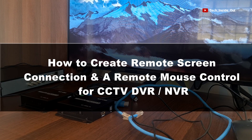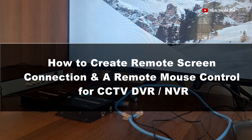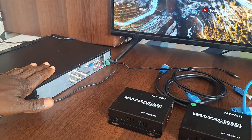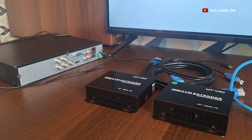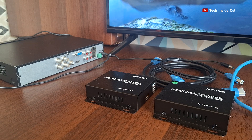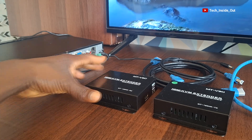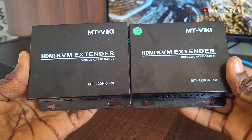In this video, we'll look at how you can create a remote screen connection plus a remote mouse control for your CCTV DVR or NVR. This is the DVR that I will be using in this demonstration. To help us establish the remote connection from the DVR to the screen and also establish the mouse control, we'll be using this pair of KVM extenders.